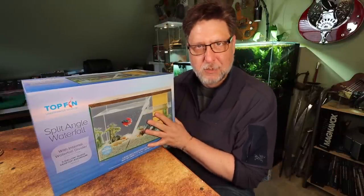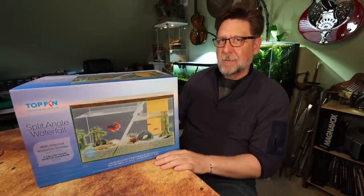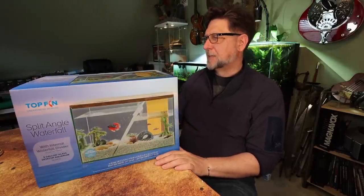Worst case scenario, I'll give it to someone in a fish swap or something like that. So let's take a look at this little Top Fin aquarium and see what it comes with.